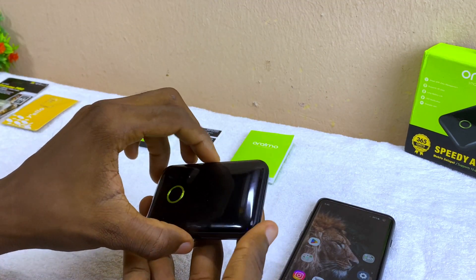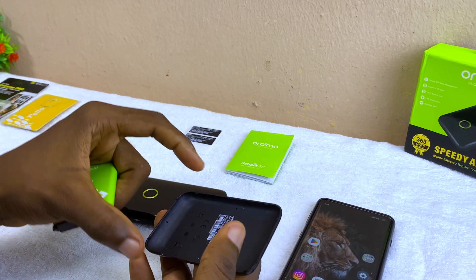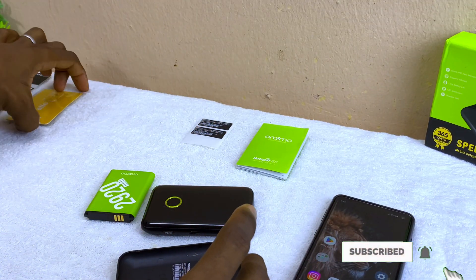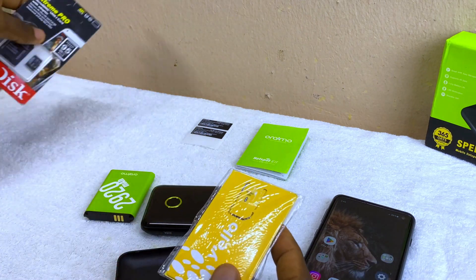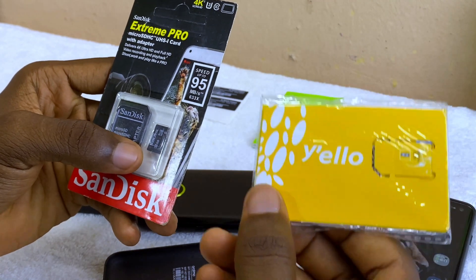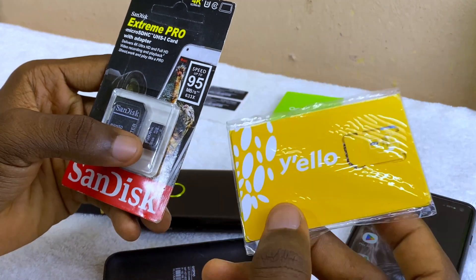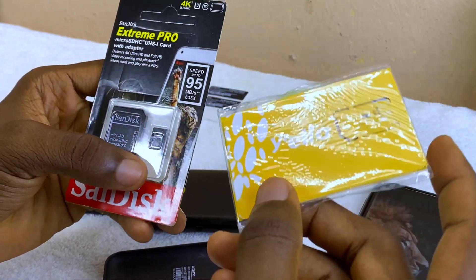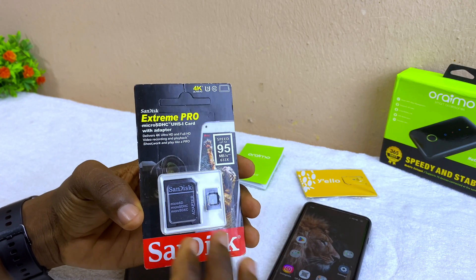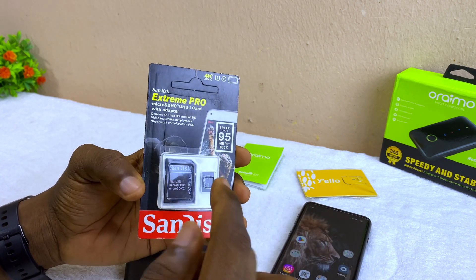The first thing to do is to charge up your Wi-Fi once you have it — make sure it is fully charged. I've shown how to charge it in the unboxing video, you can check the card above. Next, get your SIM card and your SD card. Use any network of your choice, just make sure the network is readily available at your place. The SD card is optional — you can use it or not.